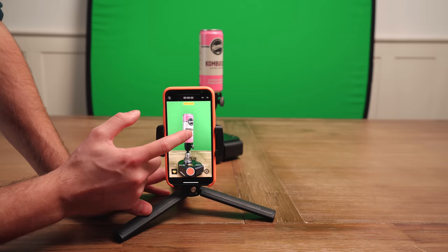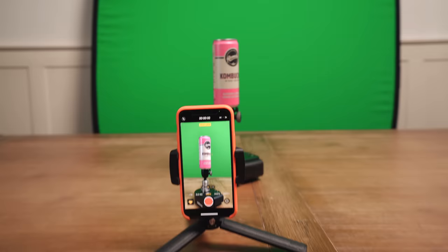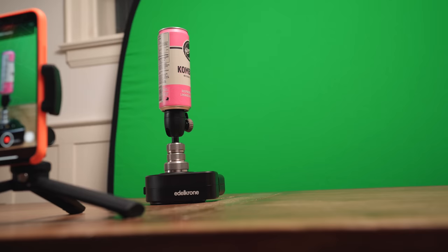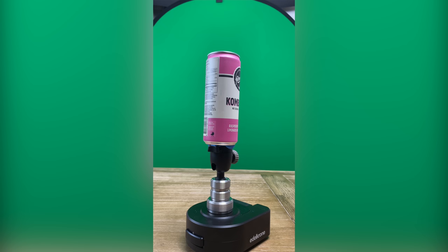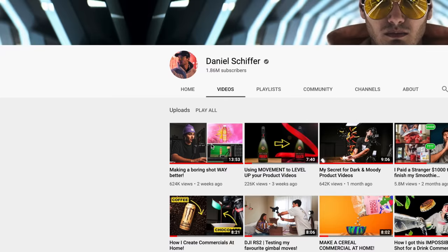This is actually really important: I'm going to tap and hold on the can, and you'll see it blink twice — that means our auto exposure and auto focus are locked, meaning they won't change mid-shot. I'm going to click and drag down from that box to lower the exposure just a little bit because I don't want my highlights blown out. Then I'll hit record and use my remote to start rotating our turntable shot.